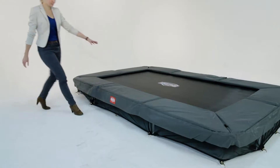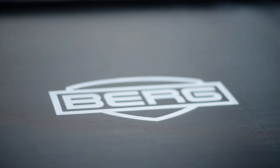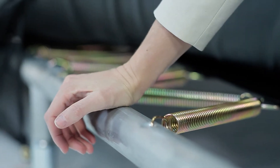Just like the other Easy Fits, the In-Ground Easy Fit Grey is equivalent to the quality of the Berg Champion. These trampolines are equipped with the twin spring gold system, have a wider than average protective edge, and a solid, robust frame.